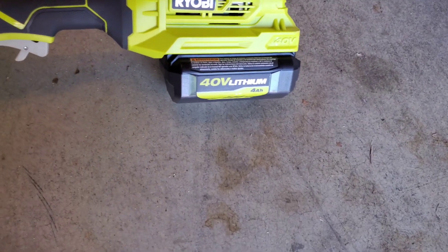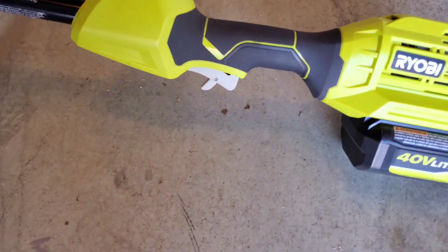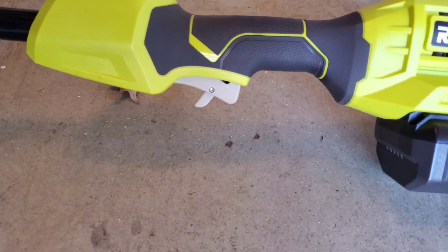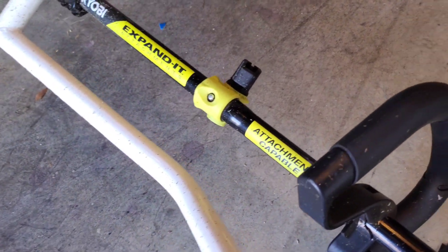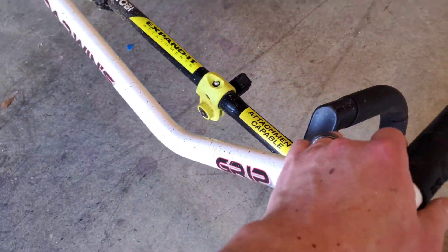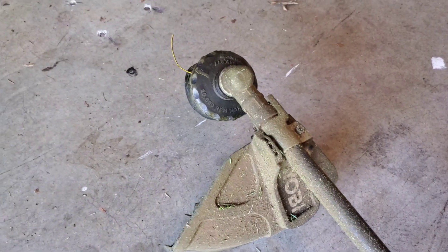It comes with a 40 volt 4 amp hour battery. It has a variable speed trigger, a handle that can rotate, and an expandable shaft that can lengthen or shorten. You've also got a little guard and then the head.